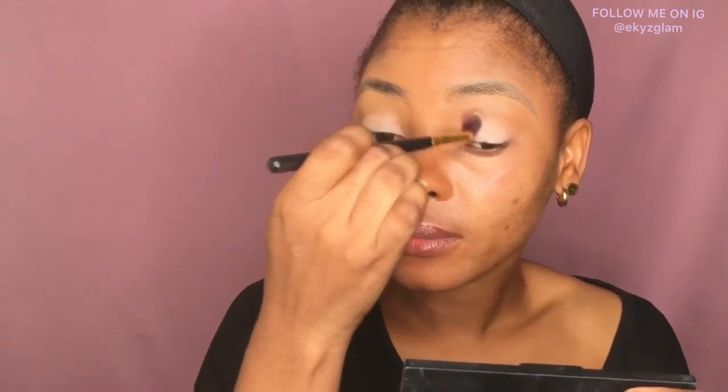I'm going to be using this eyeshadow palette from Noban Beauty — this is the Eclipse collection. I dropped the eyeshadow palette so one of the eyeshadows inside got broken, getting my eyeshadow a bit messed up. I'm just patting that at the outer corner of my eyes to give me enough pigment, then blending towards the inner corner.